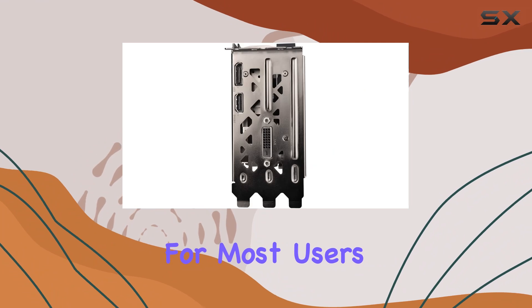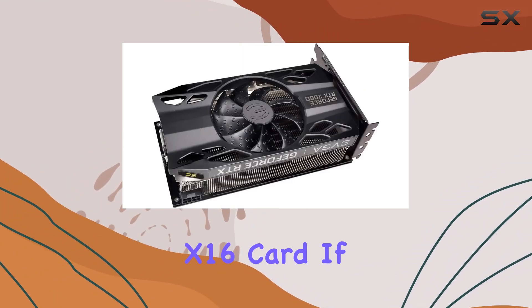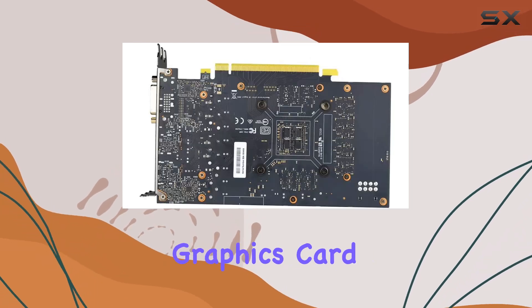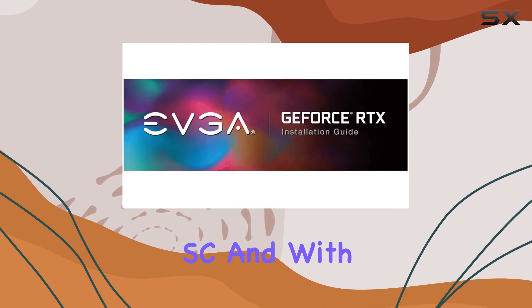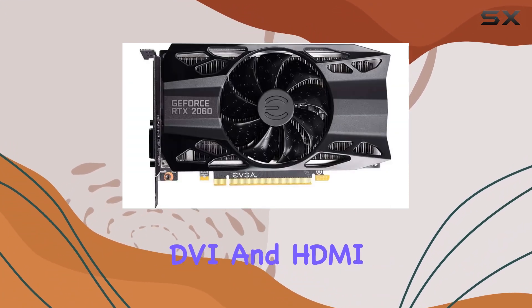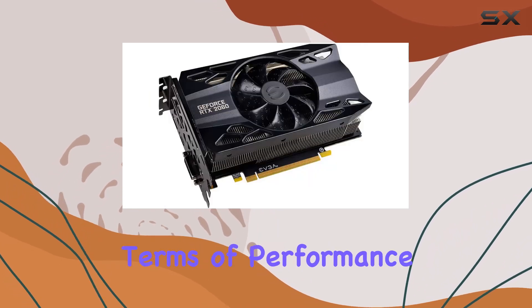Installation is a breeze for most users, but do keep in mind that this is a PCI Express 3.0 x16 card. If you're upgrading, you'll likely need to remove your existing graphics card and slot in the RTX 2060 SC. And with multiple video output interfaces including DisplayPort, DVI, and HDMI, connectivity options are plentiful.